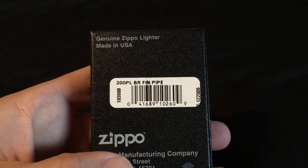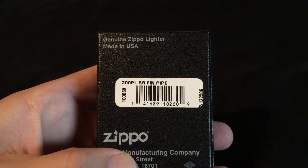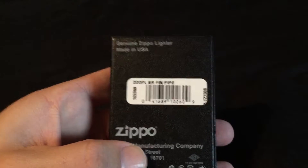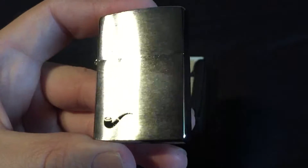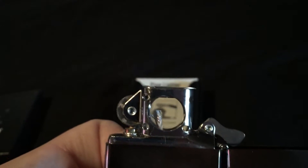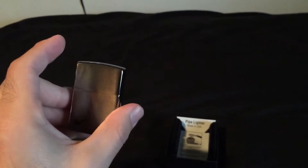We also have this one — this is the 200 PL BR FIN pipe lighter. Someone can probably correct me on that. It's basically a pipe lighter; it's got the little black pipe on the satin brush chrome. You can see it's got the feature for lighting pipes and apparently you can also do candles and other things. I haven't filled them yet, I'm gonna go fill them up. Pretty nice.